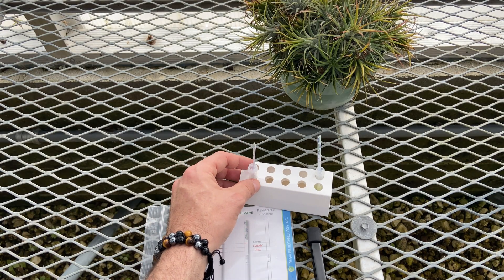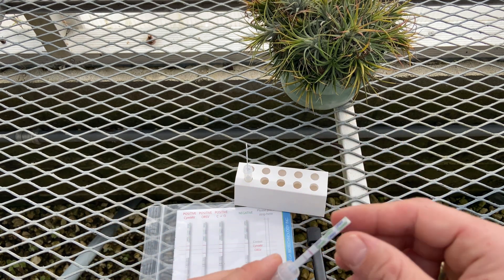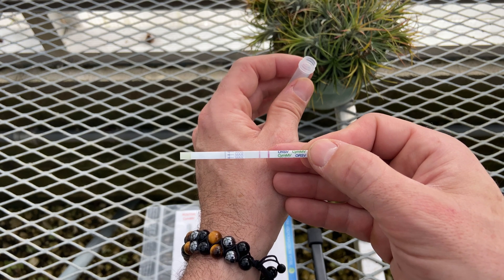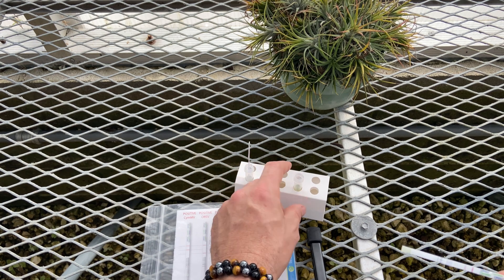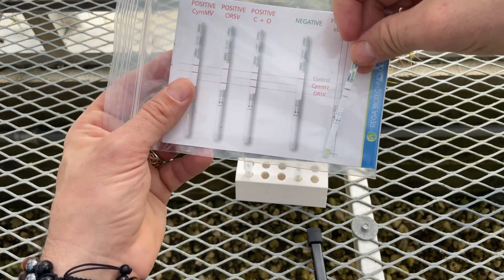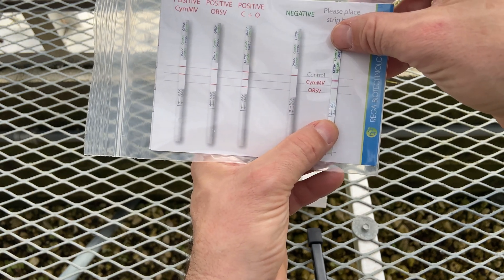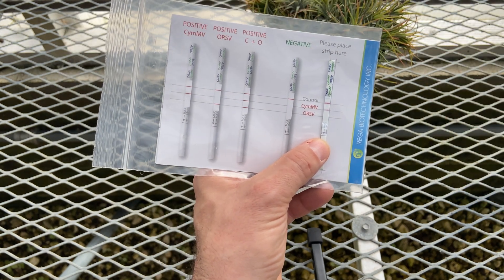As always, thank you very much. However, my Leolatiglossa that I got from a friend some years ago very clearly has two lines there. Let's compare it to the chart — place strip here, line it up. The control is that top one. This one has Cymbidium mosaic virus.